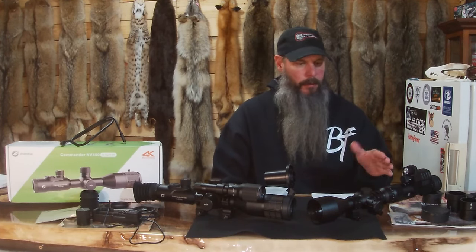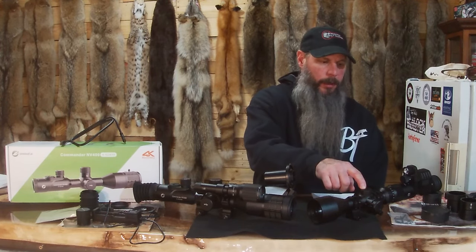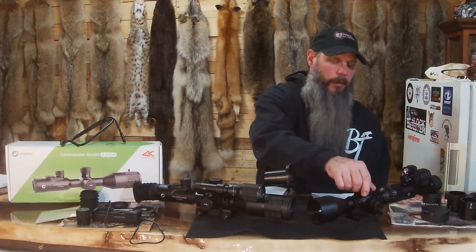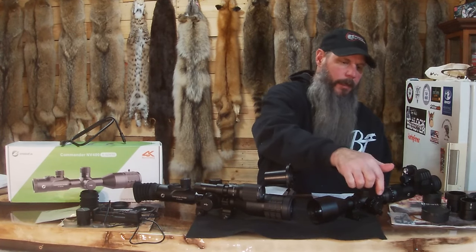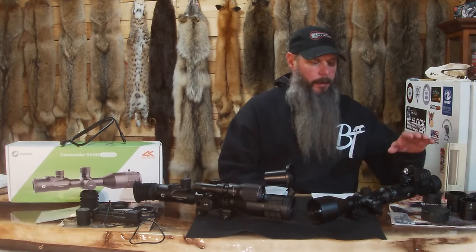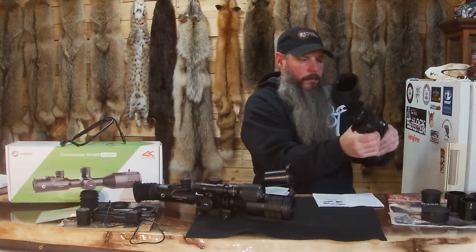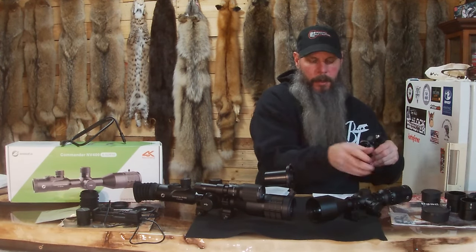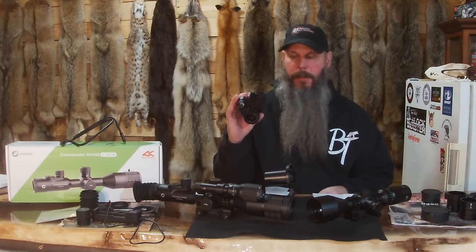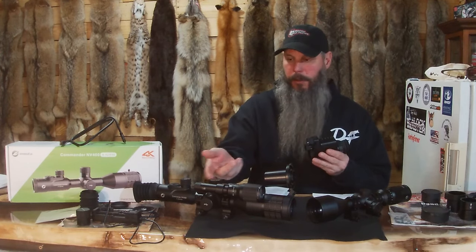A pro of this one is that you can put this scope — the Rapid Fire Plus scope, which is 3x12x56 — on any gun on its own. It's a very nice scope all by itself with turrets and a lighted reticle. The NV100 Commander snaps onto it like this, so you have the scope on any gun you want, plus this that you can use as a monocular at night. You can use it as a monocular and then use the scope for shooting, or just shoot through the combined unit.